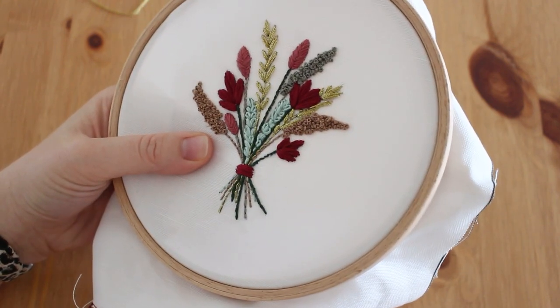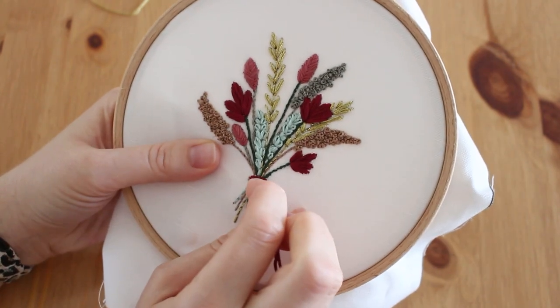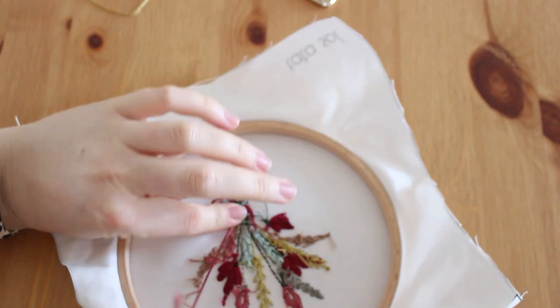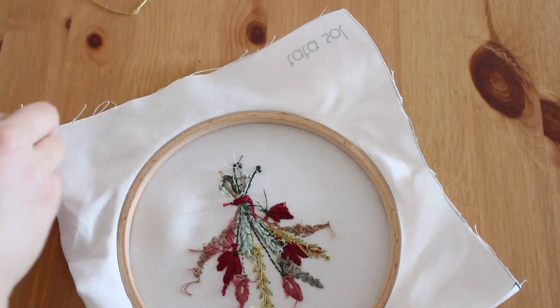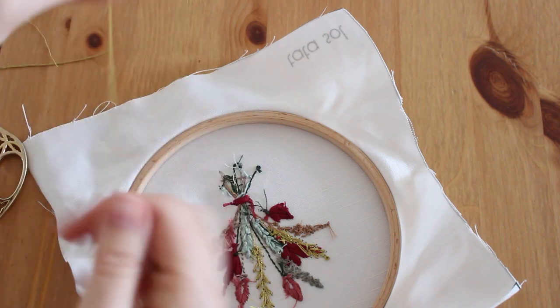Now I'm going to add a bow with the gold thread. The gold thread is a little bit different — first make a knot. The gold is a bit more thick and stiff, so I'm going to separate it.